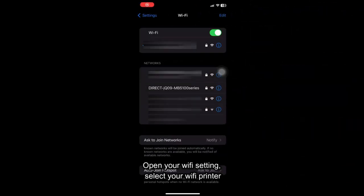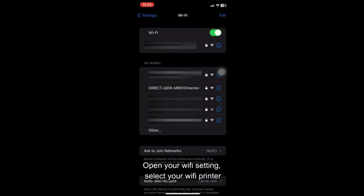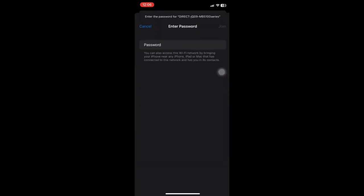Open your Wi-Fi settings. Select your Wi-Fi printer. Enter your Wi-Fi printer password.